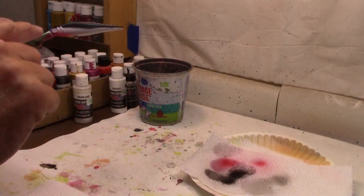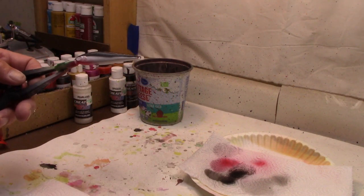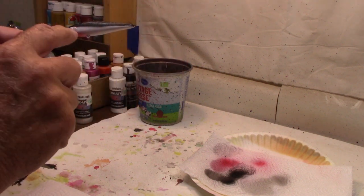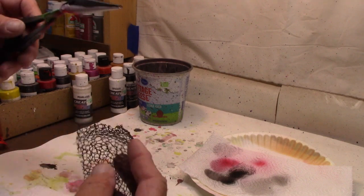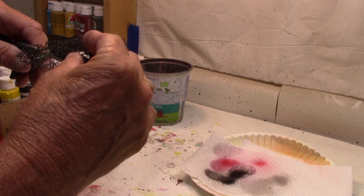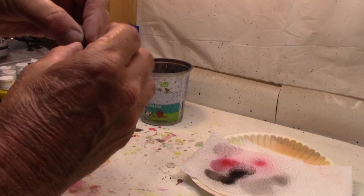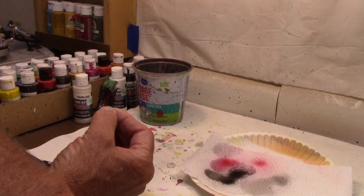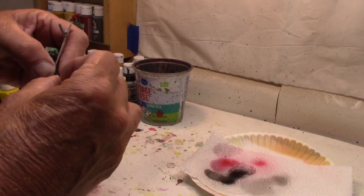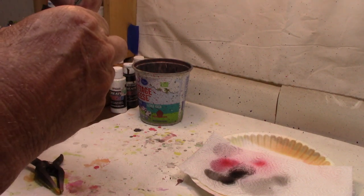There we go — just a real distinct straight line, which normally you probably don't usually want that. But in this situation we do because I don't want the wrap to extend down into the belly. I wanted that to stay totally different. So now we're going to come back with the same wrap I used the last time, and I'm just going to go right over the top. The wrap doesn't extend very far down the belly, but it doesn't have to because I don't want anything down on the belly.